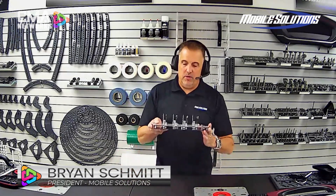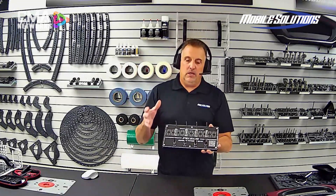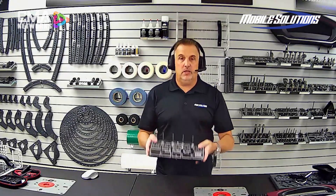Hey guys, Brian here from Mobile Solutions. I want to share with you our new Magnet Fitbit System. This is a really cool install tool and a great way to maximize your magnet installation.